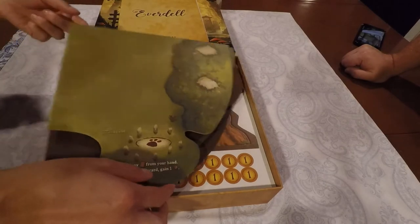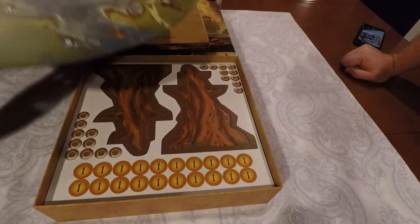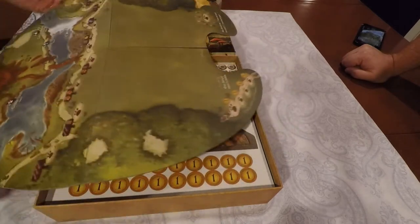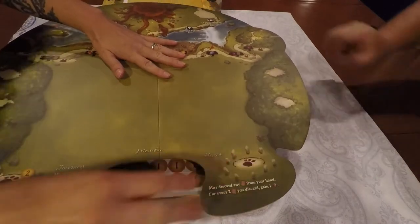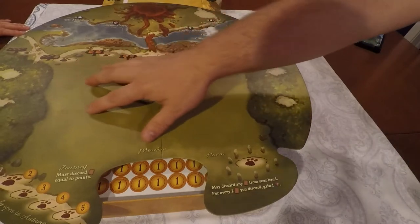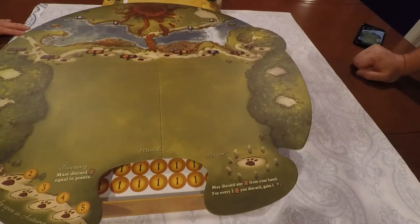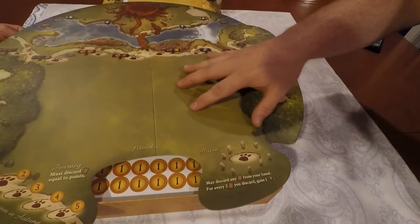I'm guessing this is the board? Let's unfold it and take a look. It's in the shape of a giant lily pad. That is awesome. And you've got the tree stump over here — I guess you build the tree on that. And I think you put cards out in this area. The board looks very nice and it looks like it's got space for everything you need to do. You've got all these different little action areas and cards go in the middle.